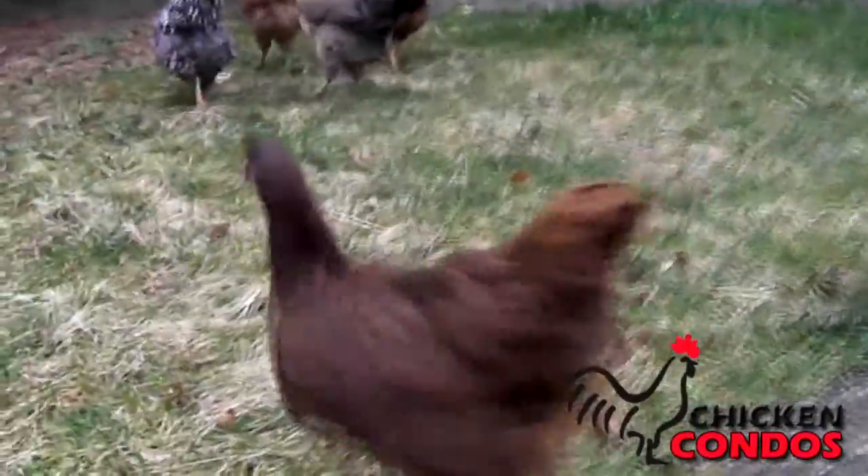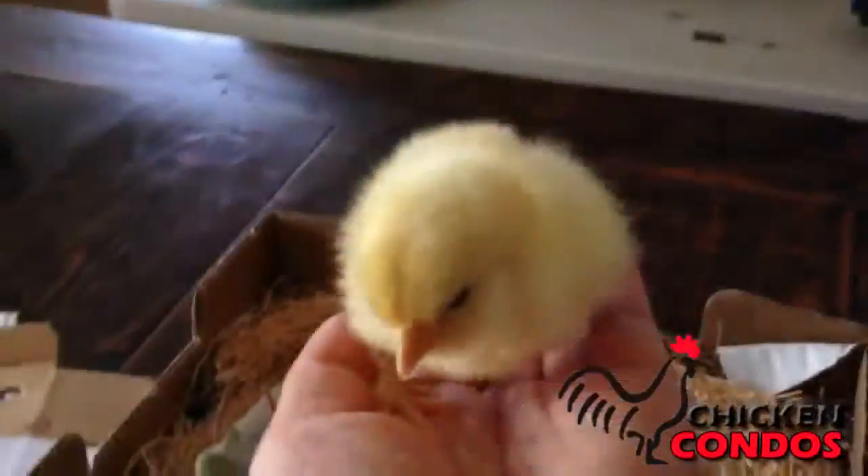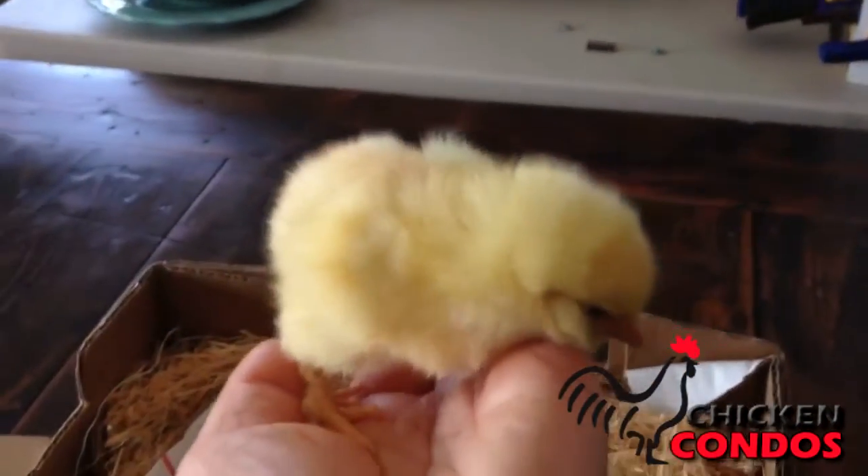Be sure to check your local ordinances on owning chickens in your area before placing your order. Simply click the button below to make your selections. We'll take care of the rest.